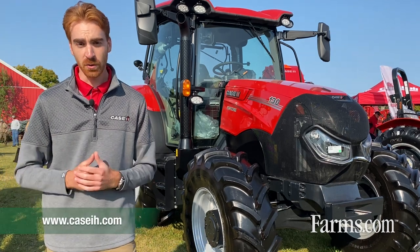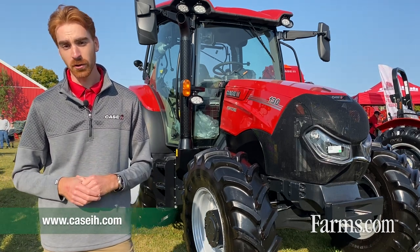If you have other questions or wish to have more information, please visit CaseIH.com or your local Case IH dealer.